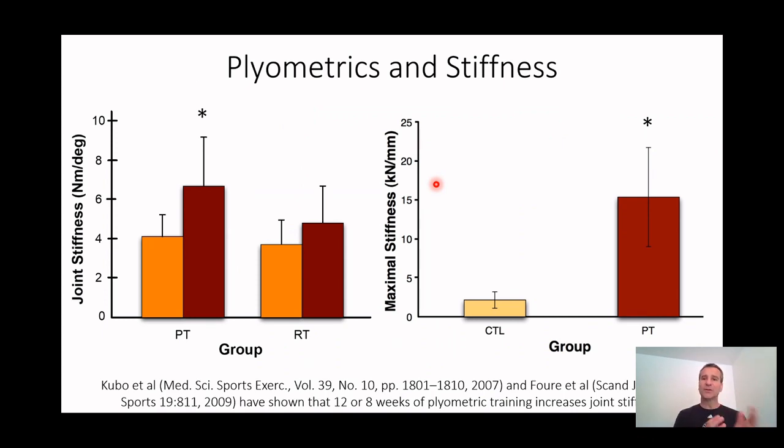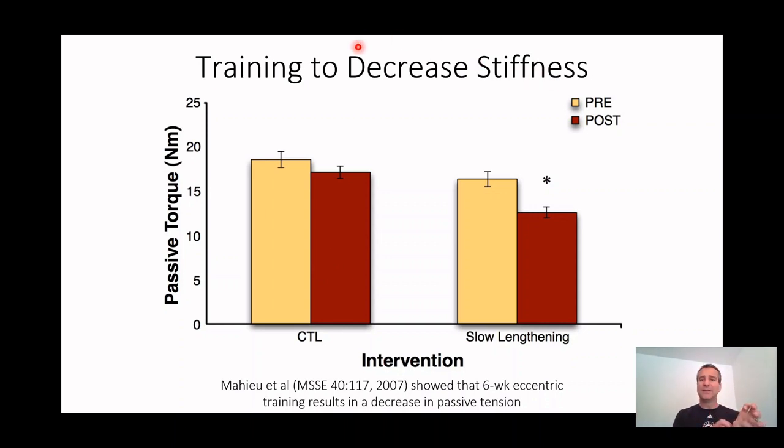To show that we can alter stiffness: if you do plyometric training, joint stiffness goes up, as shown in two different studies here. Lightweight resistance training shows no real change. Heavyweight resistance training would bring it down. And if you've ever worked with someone with an Achilles tendon problem, what do you do? You do slow lengthening contractions — the Alfredson protocol for tendinopathy. You do slow, heavy lengthening contractions because the slow contraction with a lot of weight produces nice sliding of collagen molecules within the muscle end of the tendon, which slowly over time decreases passive tension within the muscle-tendon unit.